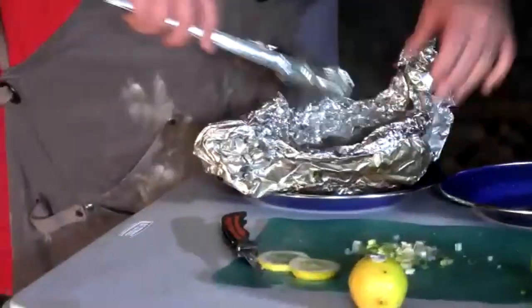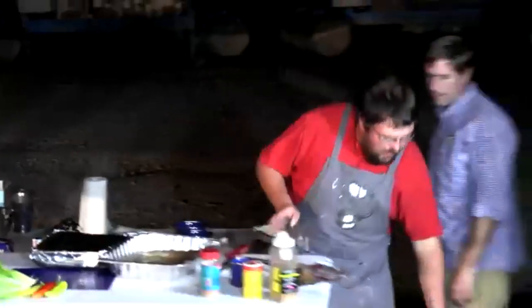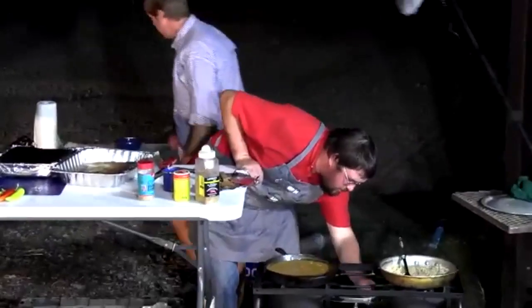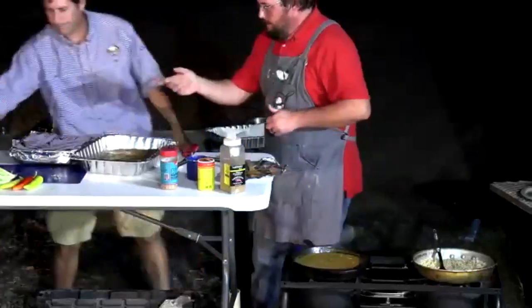The bass is served right in the foil — no need to transfer it; just let it cool a little. The beans from the Dutch oven crockpot that have been going all evening are ready as well. It's a brisk November night.